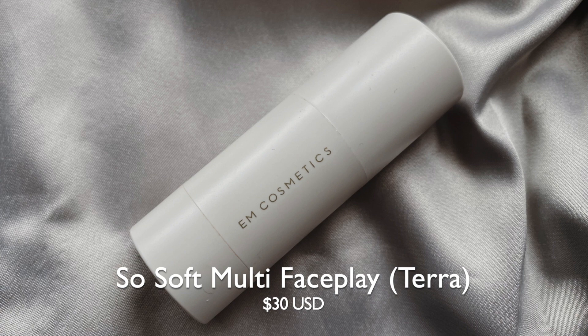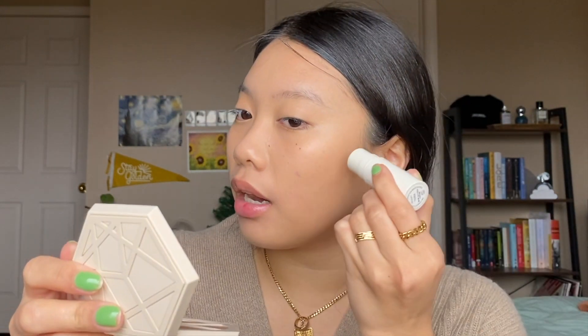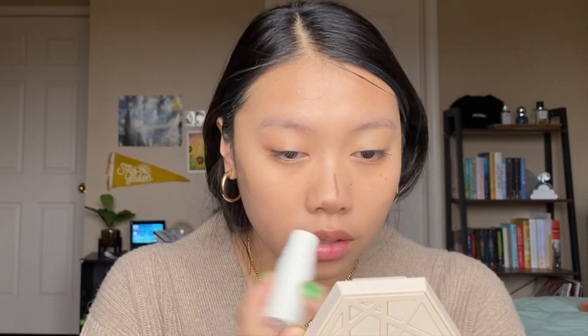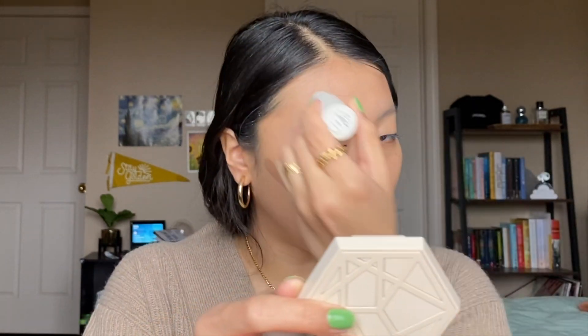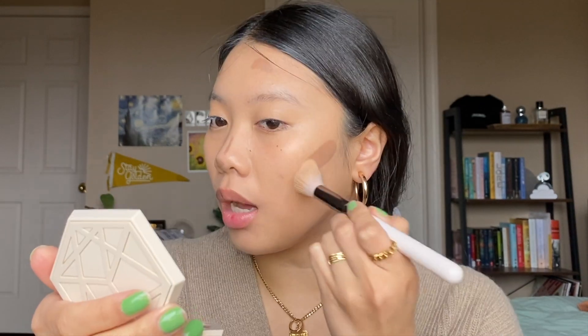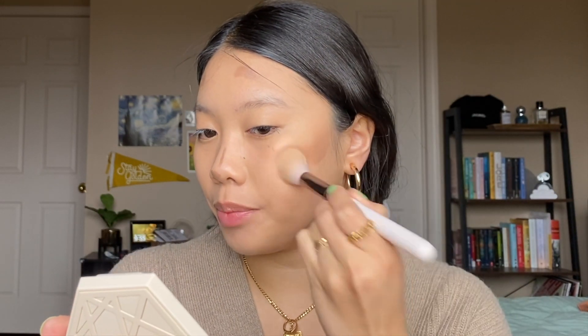We're going to start off with the M Cosmetics So Soft Stick in the shade Terra. This is more of a cool tone shade. I've used this before and I really like how blendable and creamy these are. They're also pretty pigmented, so you don't need a lot at all. I just take a couple swipes into the places I want to contour. I find that the shade is also just warm enough to also work as my bronzer, so I won't be going in with anything extra after that. To blend this out I'm going to use this ColourPop F32 brush — I'm just going to stipple at it to blend it out, and once it blends out a little bit I start going in circular motions.